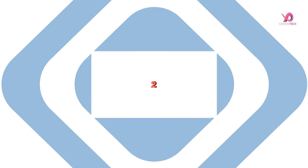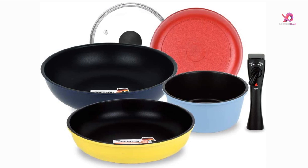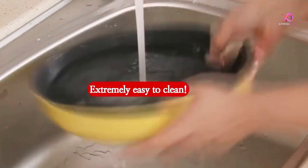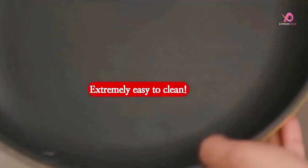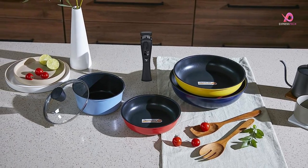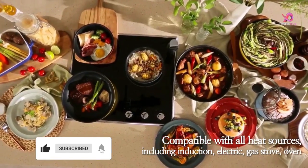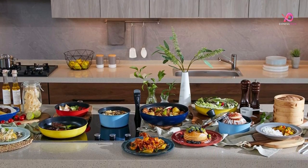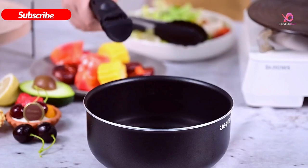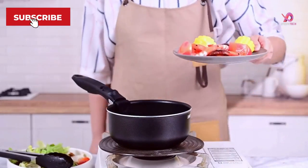Number 2. The Last King of Comfort cookware set is a game-changer regarding kitchen convenience. With its detachable handle and perfect coating, cleaning up after cooking has never been easier — just pop these pots and pans in the dishwasher for a hassle-free cleanup. The space-saving design allows you to stack the four pots and pans neatly with the removable handle, maximizing storage efficiency in even the smallest kitchens.